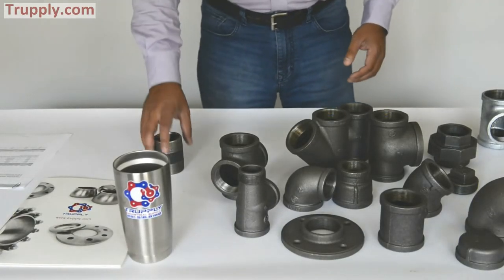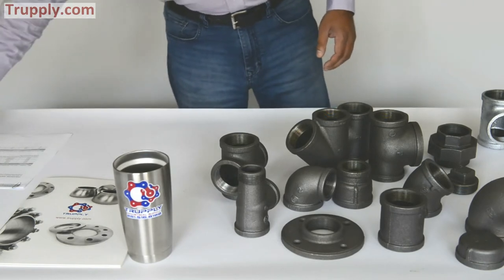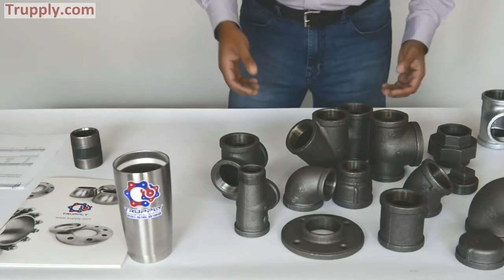Today we'll talk about malleable iron fittings. This is a collection of different malleable iron fittings.